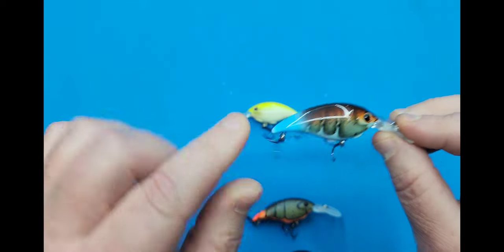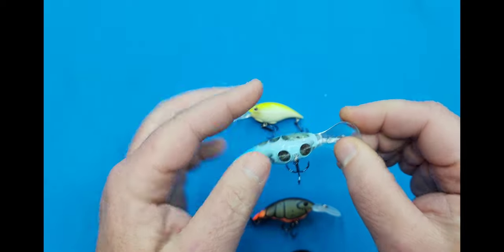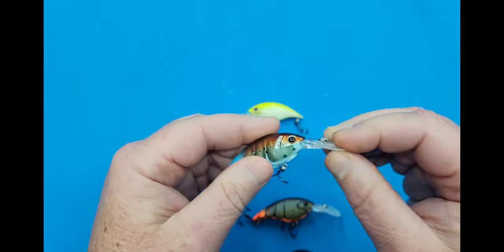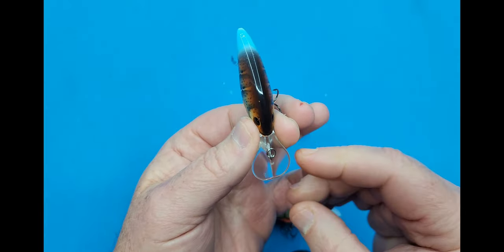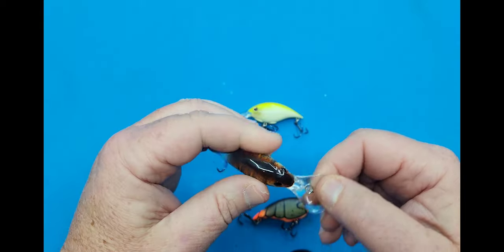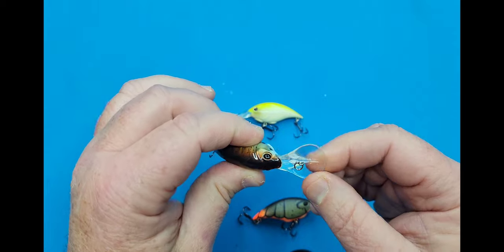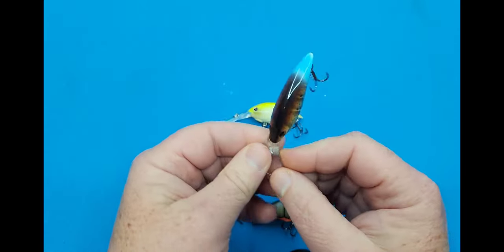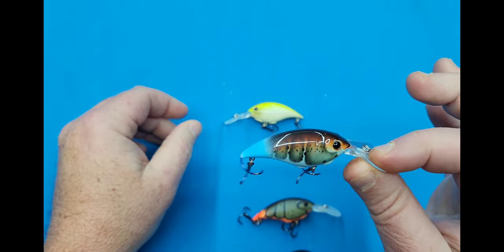This is the Killer Crawl. It's got a blue tail, high gloss on this one right here. It's got the double disc on it and the depth marked on the back. Take a look at this bill — you can see how wide these bills are, you can really crank these bad boys down. And as they were saying, this would be great for deflecting off wood, rocks, and different types of structure. This is the Killer Crawl pattern.